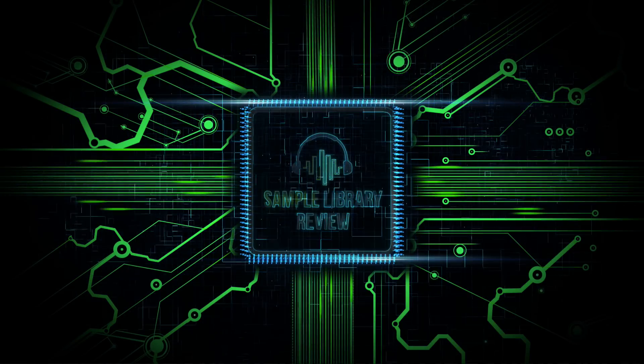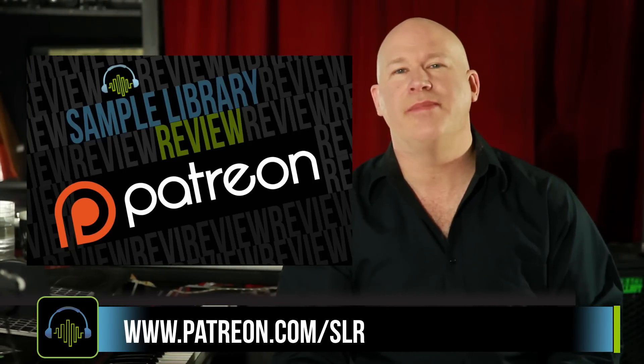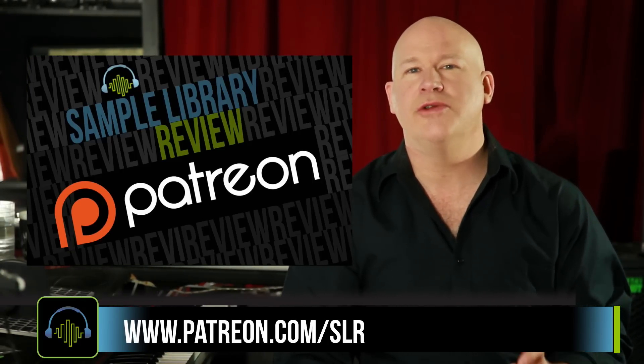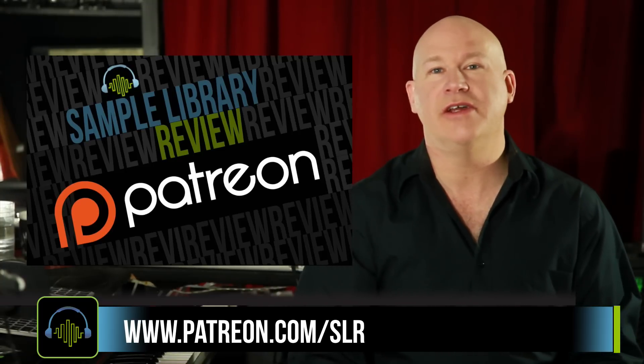Thanks for checking out the video. We'd love your support — head over to Sample Library Review's Patreon page. This is a place for both users and developers to help us continue to create videos like this for you.